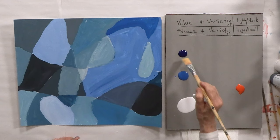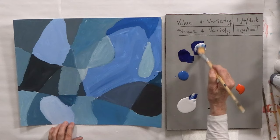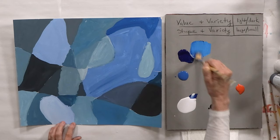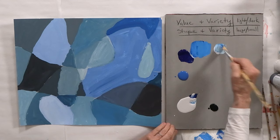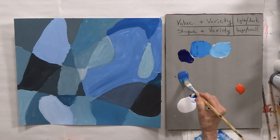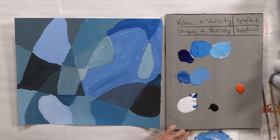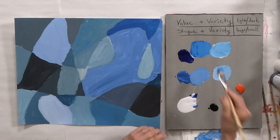Let's mix some colors to show lights and darks. This would be straight blue, and here's white added — so it's a lighter blue. With just a little bit of blue with the white, you get a lighter value. Look — here are three different values already. We've got straight blue, a blue with a medium value, and a blue that's a lighter value. So we've got three, and we've already got six different colors on here.